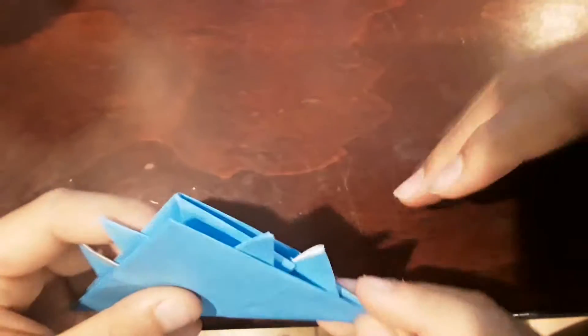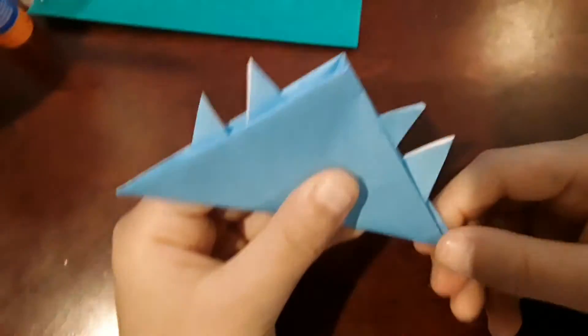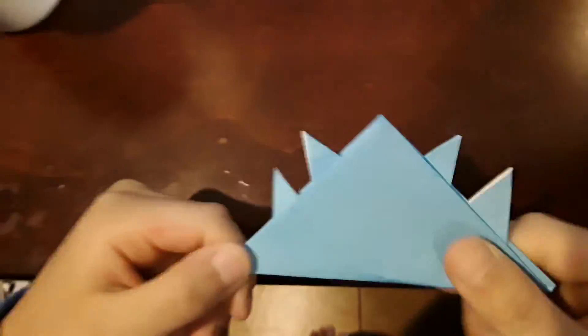If you want to make it stay together and don't want it opening up, you can just take some glue and glue it in here. But I don't need to do that. And you're done with this first part.